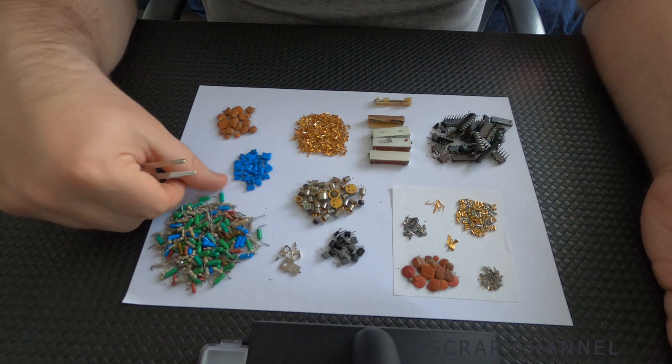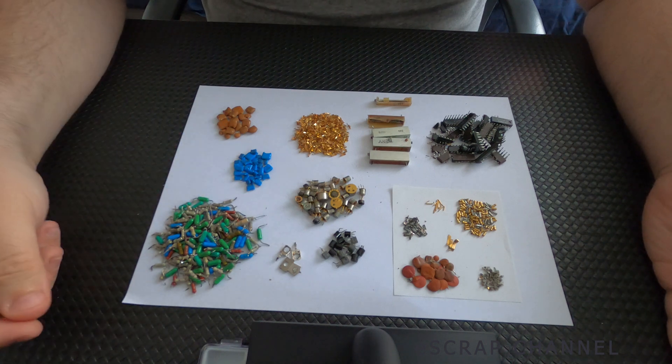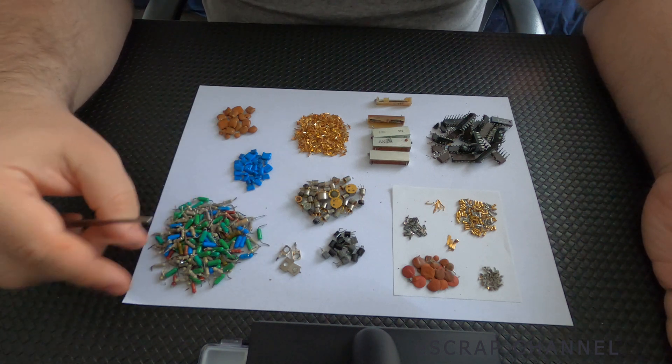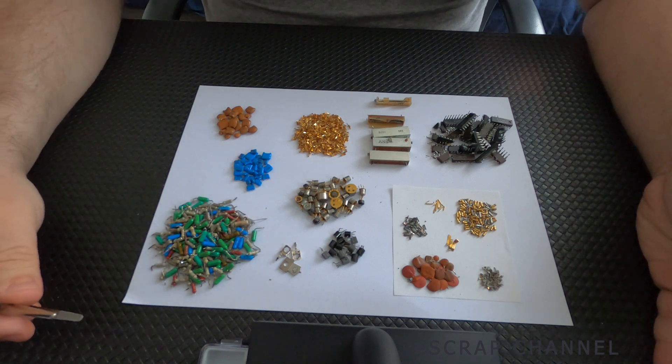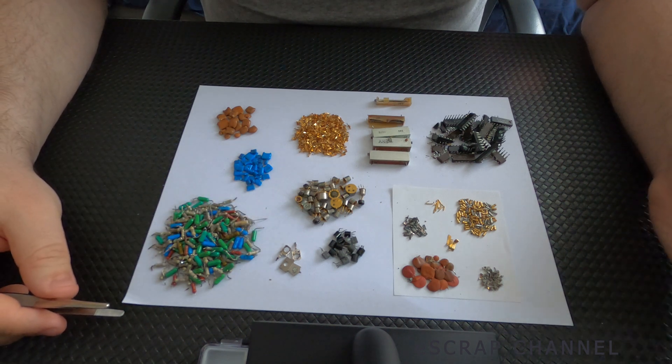These are mostly resistors. We have a little silver there, that's all. When I accumulate a big amount of elements like this, I process them and I usually recover some small amount of silver.